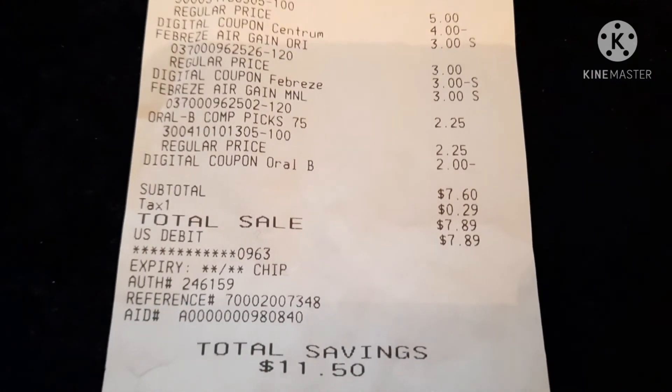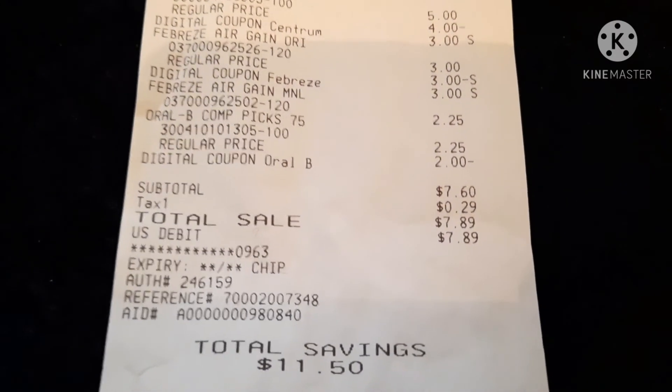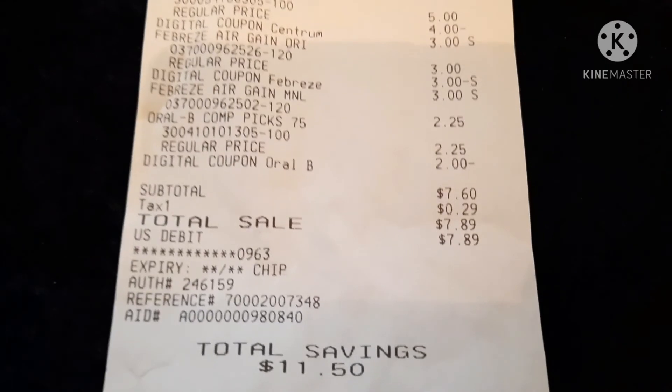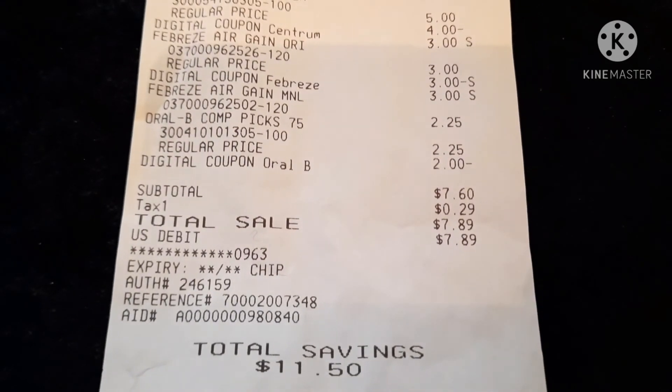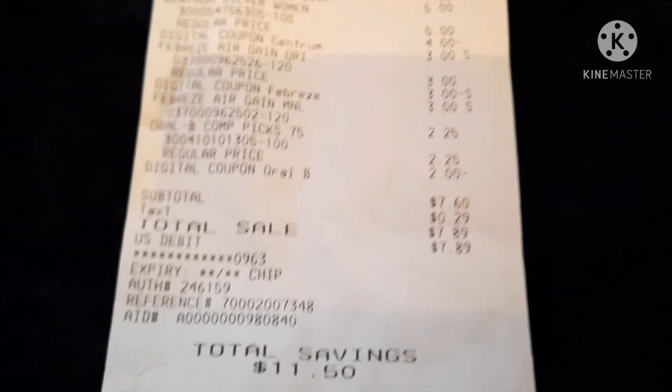I hope you go out and do this deal. Thank you for tuning in. Please like and share, subscribe, and hit the bell so you'll get a notification every time I put up a new video. In the meantime, keep on saving.